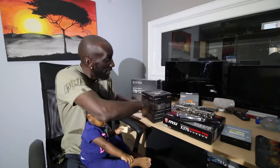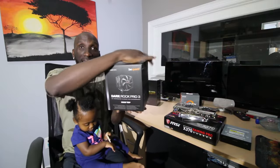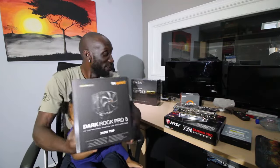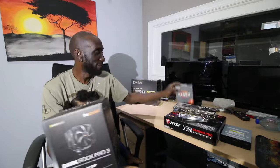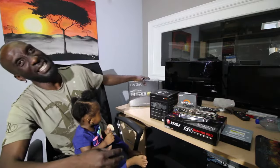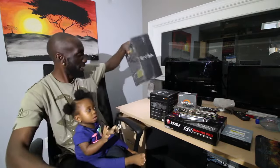Then we've got this massive CPU cooler — look at the size of this thing for the little tiny processor that's in here. And then we've got this massive 850-watt power supply. We won't be short on power, no way.